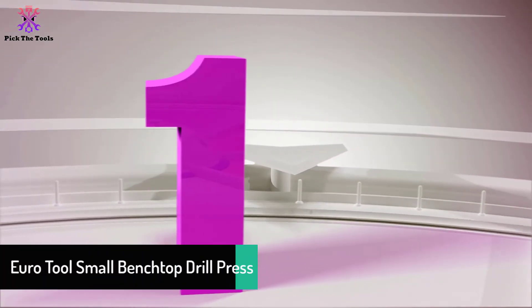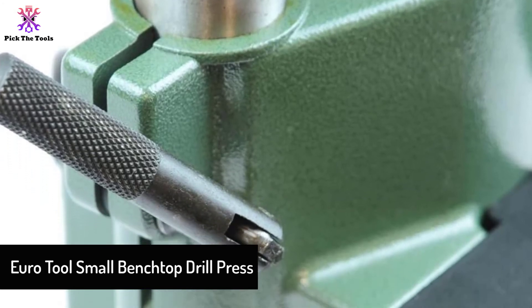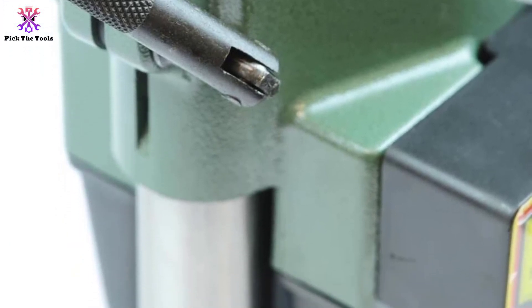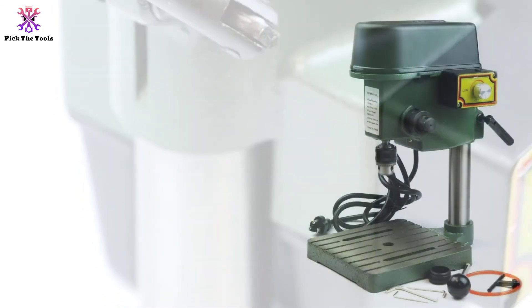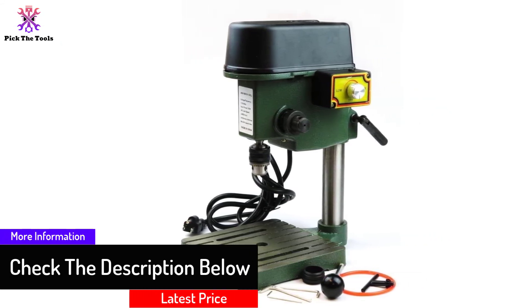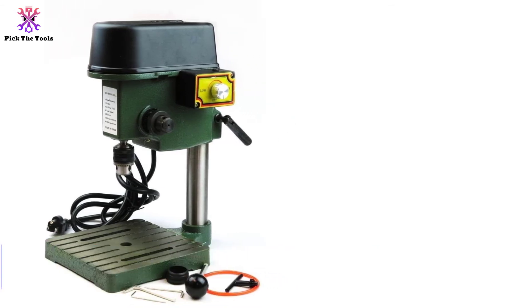And finally at number 1, we have the Euro Tool small benchtop drill press. If you want something reliable but not too heavy, Euro Tool prioritizes your concerns. This benchtop drill press for metal and wood is ideal for home drilling projects. From our experience, the size is neither too small nor feature-poor — it comes with lots of useful features in a compact size.